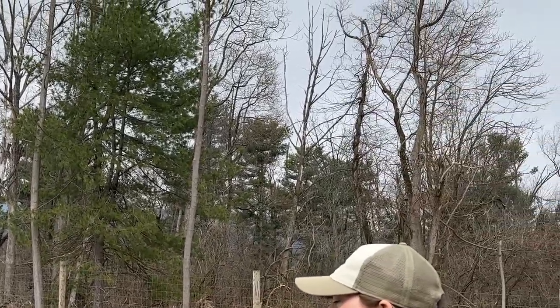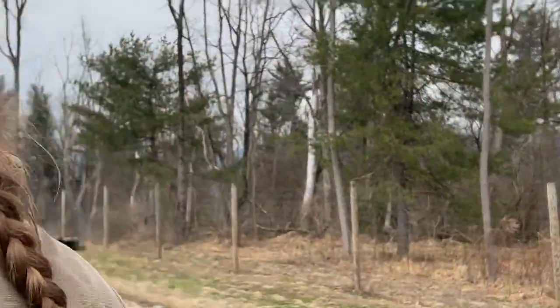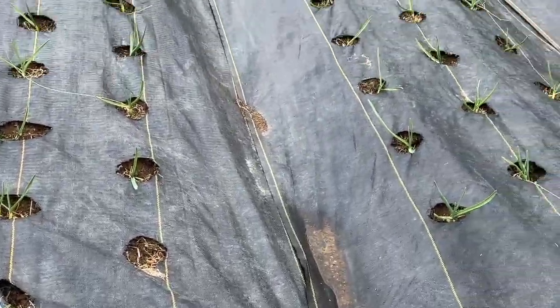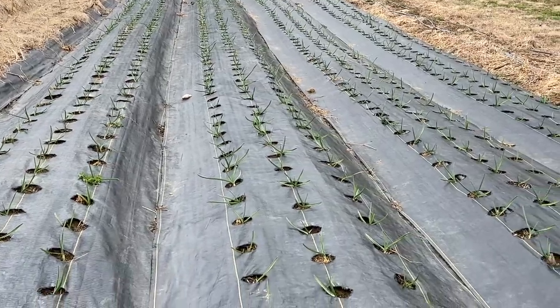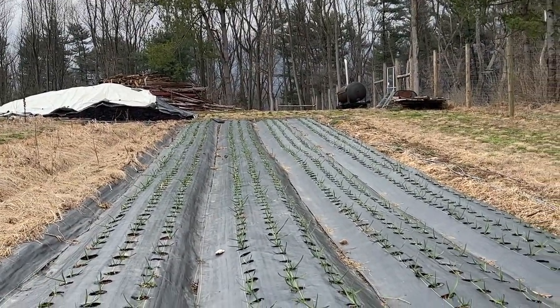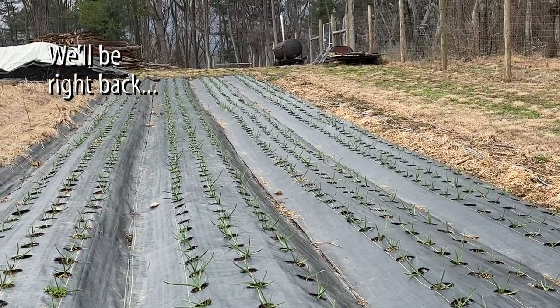We have our garlic in here. We pulled the kale out and put the garlic right in the same plastic last year, and we'll probably liquid fertilize it. This is the first time we've ever grown garlic. We planted it on Christmas Eve — planted it incredibly late. We couldn't believe it's actually still growing — most all of it too.